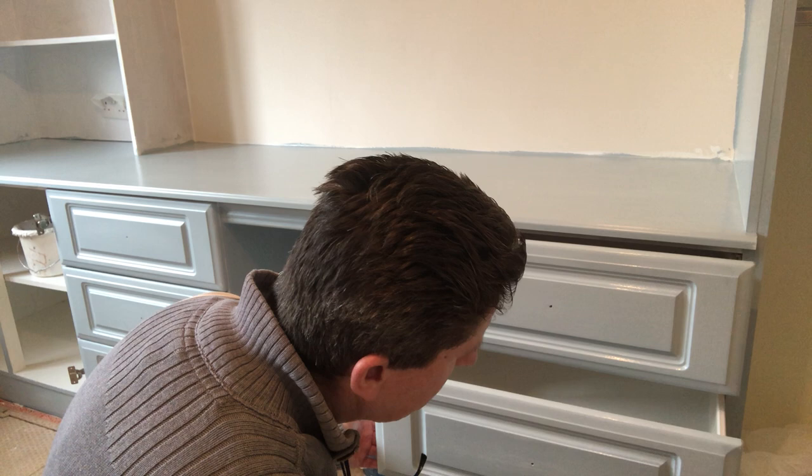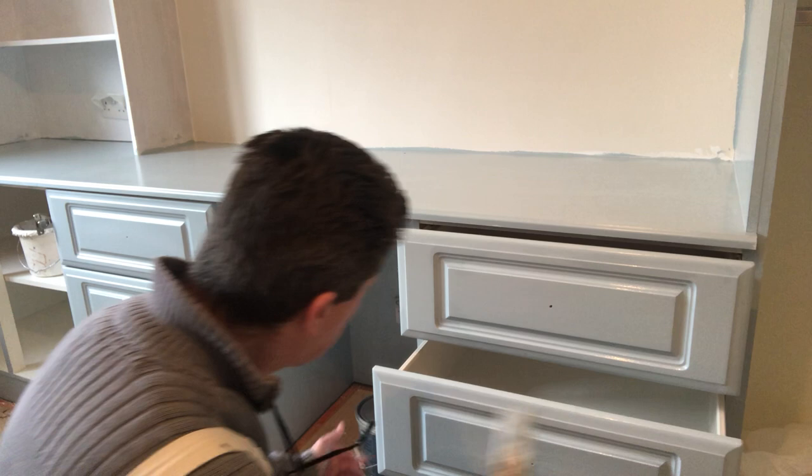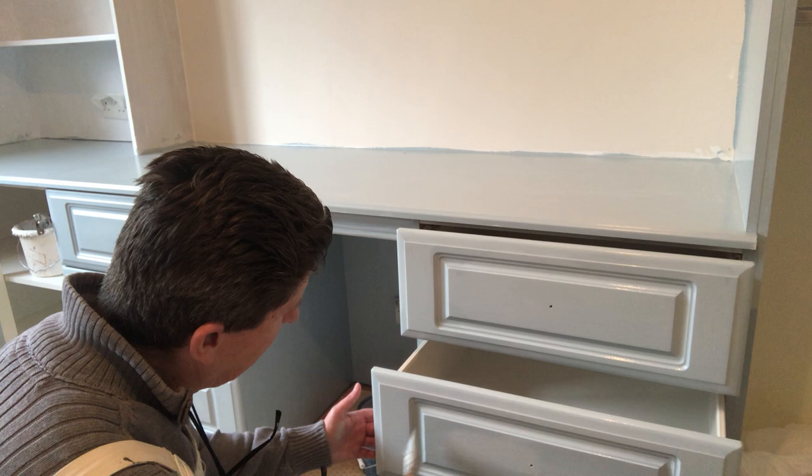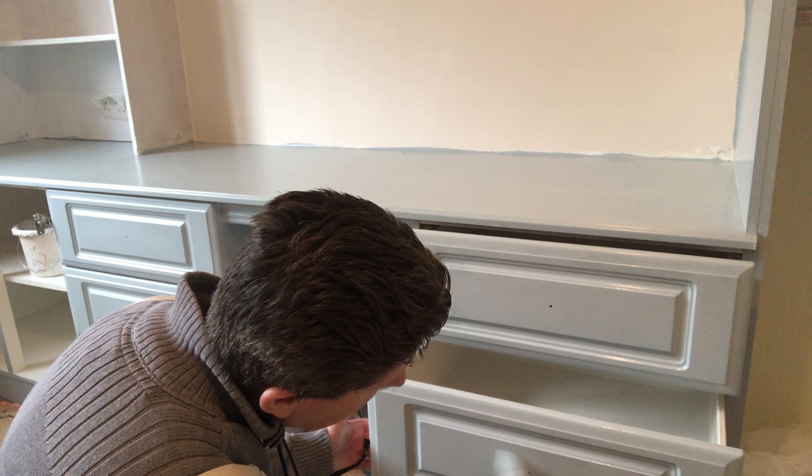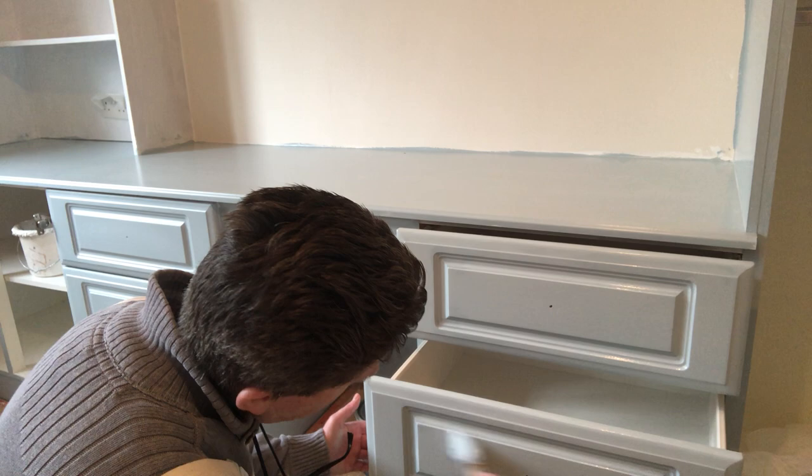See that wee sand pad I have there — it's worn out but it won't do any damage. What it does is it takes any wee bits of grit if there are any. I try my best to keep the paint really clean, but you might pick up the odd bit of grit and the wee sand pad just takes it off.